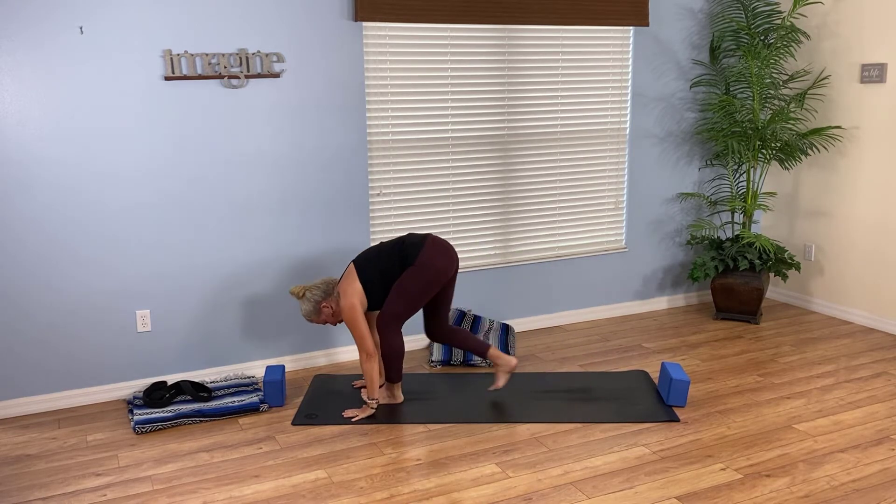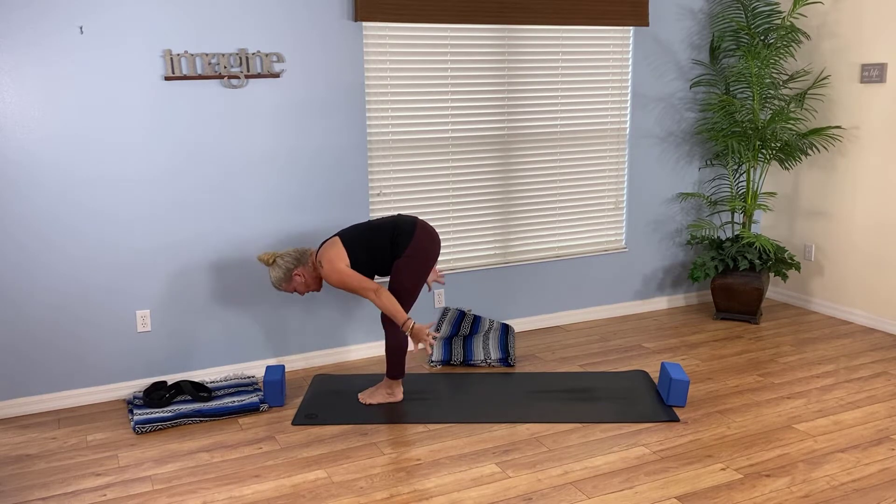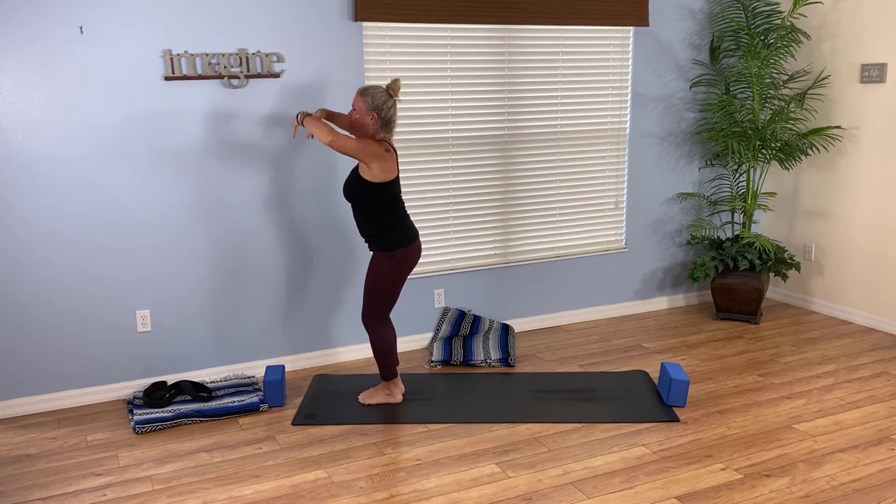Inhale halfway lift, exhale forward fold. Inhale chair. Here's our challenge for the day — from chair pose, let's move through this sequence one breath to one movement.